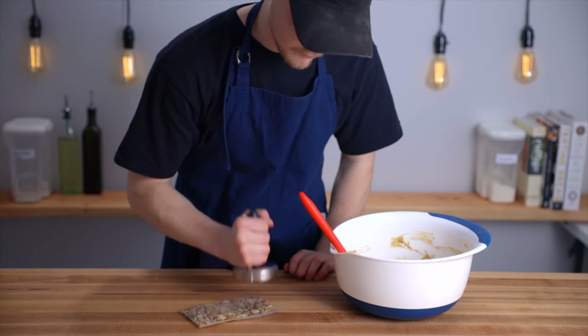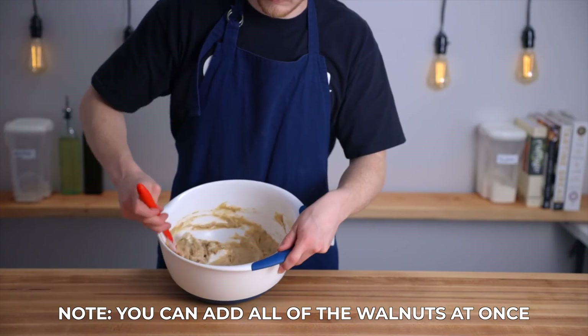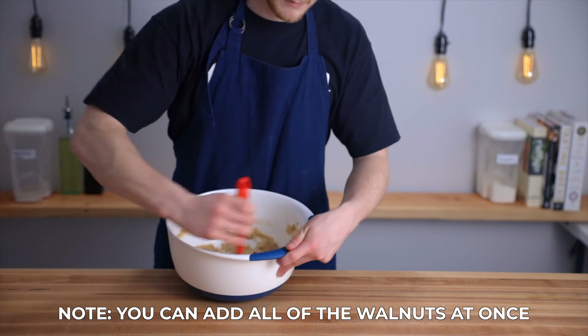If you want, you can also fold in a half cup of walnuts at this point. I'm just crushing them up first with a meat pounder, then folding them in the same way as the egg whites.